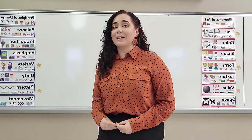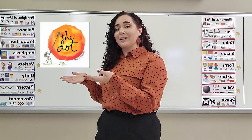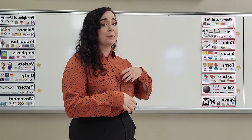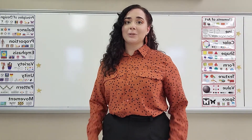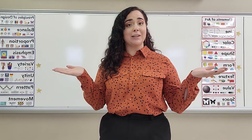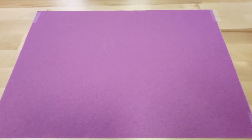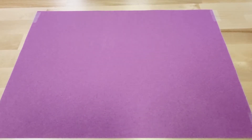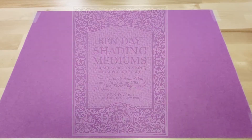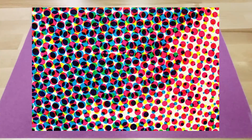Today we are going to be making Benday Dot Heroes based off of the book y'all read in the library, The Dot, and based off of what we'll be learning about today, Benday Dots. Before we start the lesson we're gonna go through a quick history of what Benday Dots are. Benday Dots were invented by Benjamin Henry Day Jr. a way long time ago around the 1800s. He was a printmaker and illustrator trying to figure out a way to make color printing easier for people with newspapers.